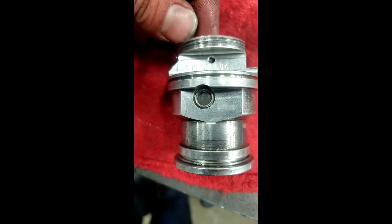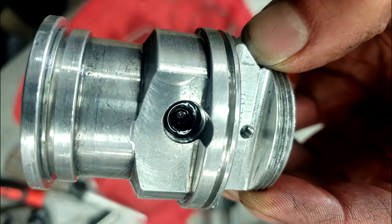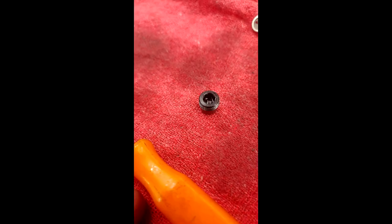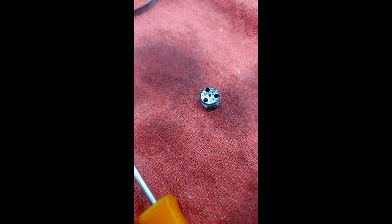Under the bladder on the pump block is a filter. The filter must be pierced to remove it, so a new one is necessary. Under the filter is another check valve, which is removed with an allen key. Be careful not to confuse it with the other check valve.